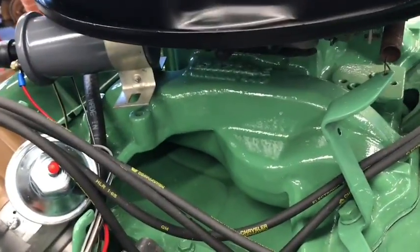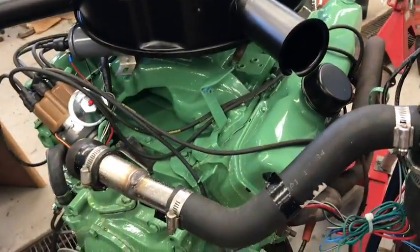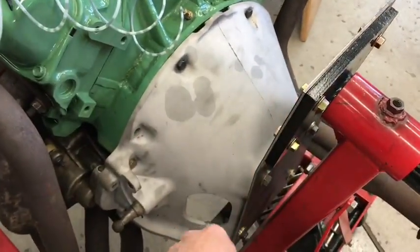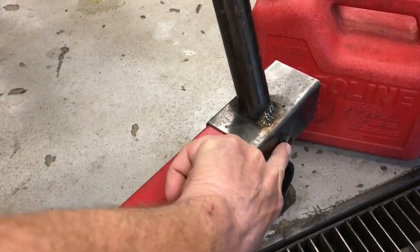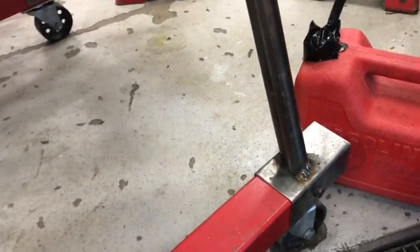It's an Edelbrock Performer 440 intake, spread bore. I altered an engine stand — it's got this plate on it, one off the bell housing, that can be taken off easily. There's one bolt right there on both legs — that's it — bolted to the engine, takes care of that pretty easily.